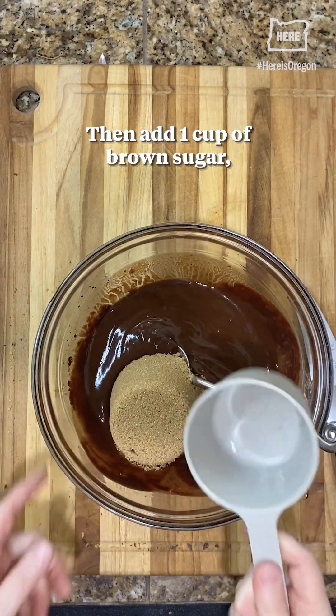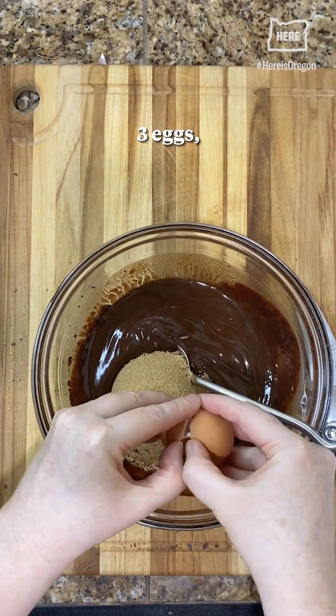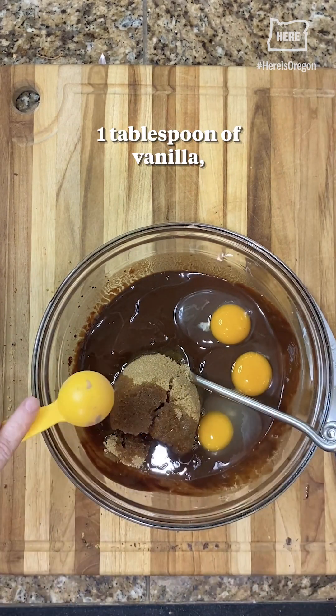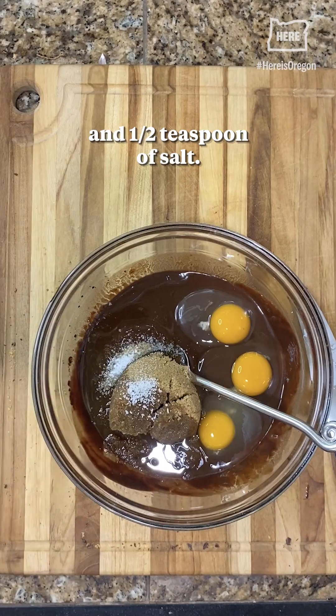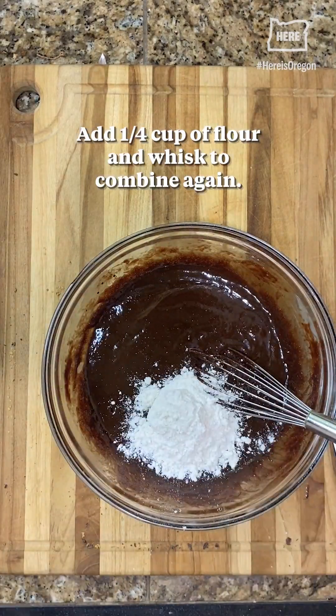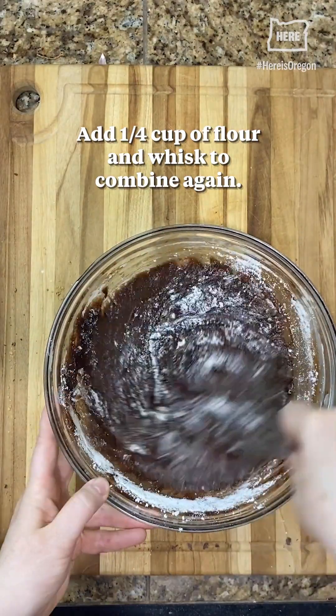Then add one cup of brown sugar, three eggs, one tablespoon of vanilla, and half a teaspoon of salt. Whisk to combine. Add a quarter cup of flour and whisk to combine again.